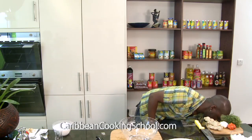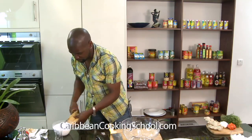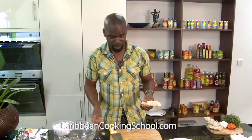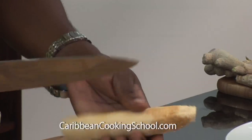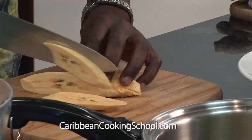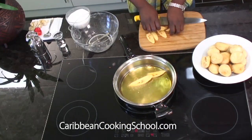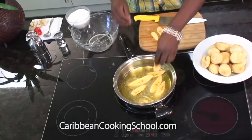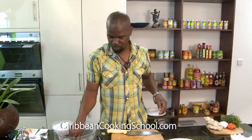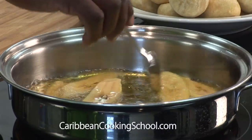One more thing you can put with this — this is plantain. Everyone knows plantain. It's like a banana, but it's like the father of a banana. A lot of people ask me about plantain all the time. All you have to do is peel it and just slice it — either in your hand or on a cutting board. Just fry it off in the oil. This only takes a minute or two. Fry it until it gets yellow on the side, and when it starts to get this brownish look, that means it's ready — just turn it over and fry the other side.